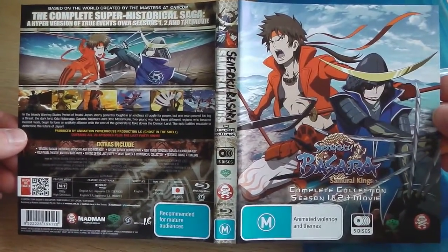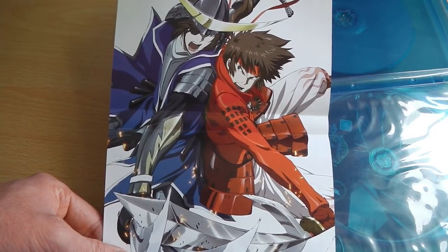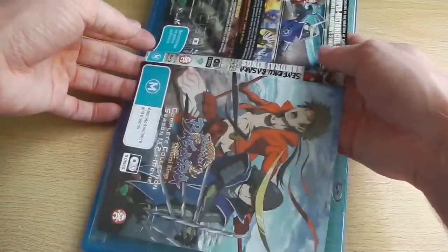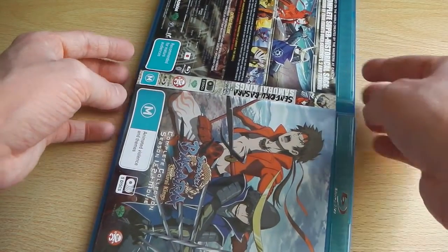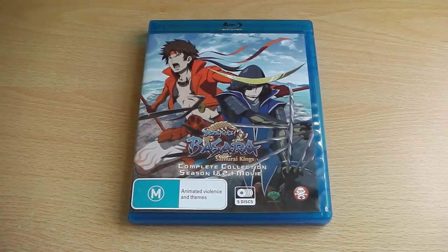Here's the actual artwork in full, and as you can clearly see it's also got an inside artwork which looks pretty cool as a poster. That's what you can expect from the Madman Entertainment release of Sengoku Basara: the complete collection, which in hindsight is the only way you'd be able to get the complete series on Blu-ray, though it is a bit annoying that they've hashed everything together into a single set.